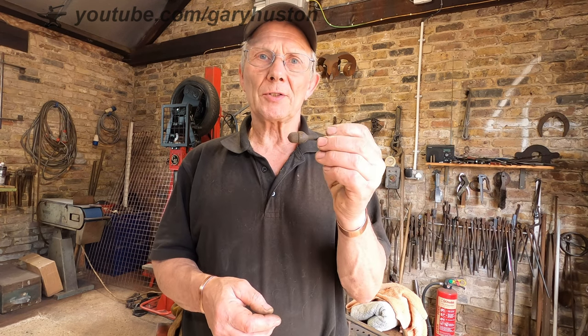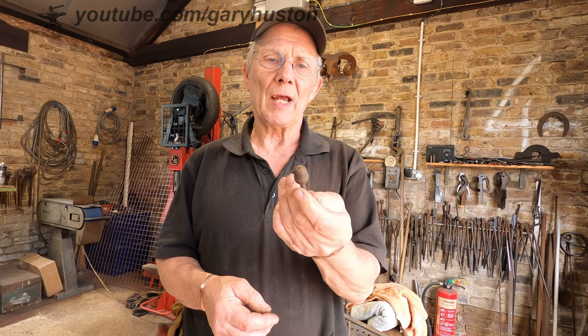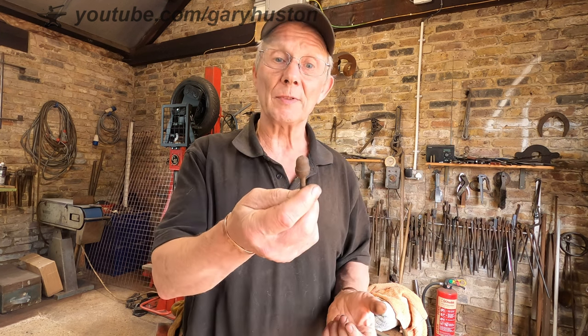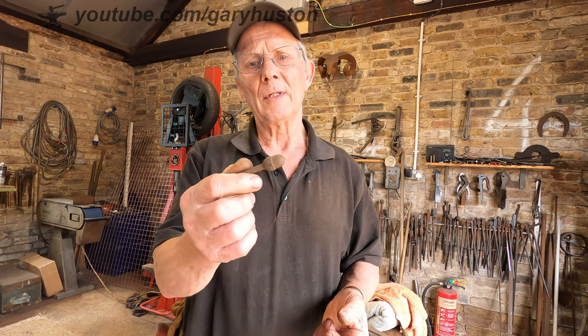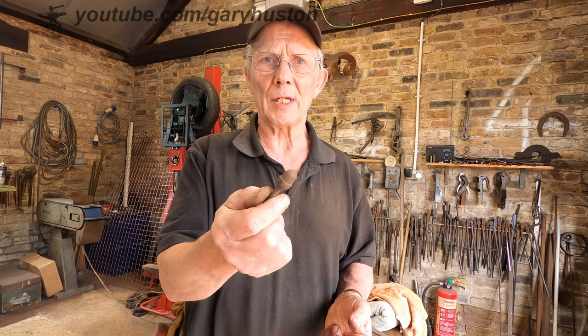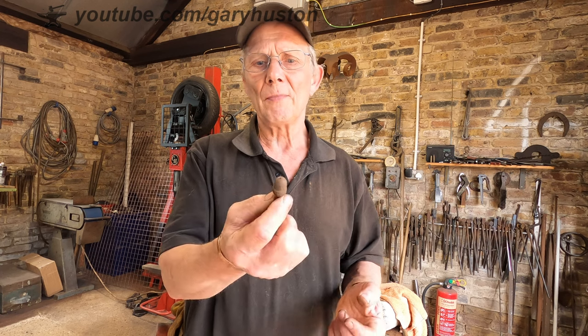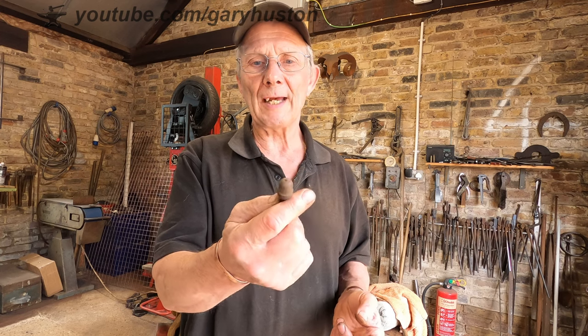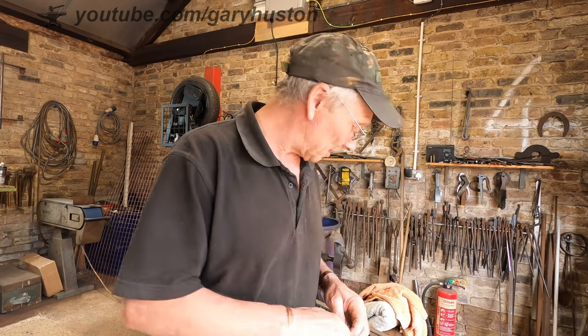Today I want to try and make a spring swage for the power hammer to make acorns. I haven't got a job for them at the moment, but they're always handy to have. They make nice little decorations on jobs. You can have them as finials, or you can drill and tap them and use them as bolts or nuts on bolts. So anyway, that's what I'm going to do today.